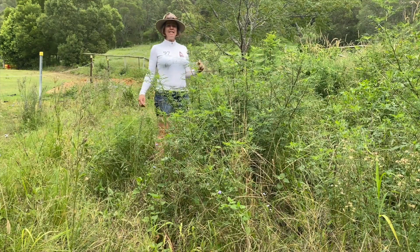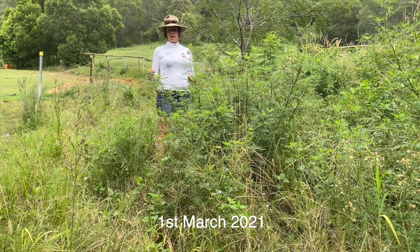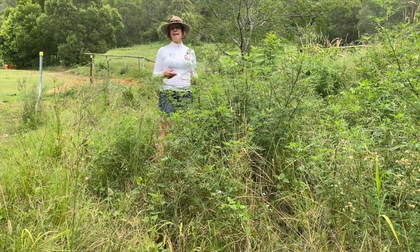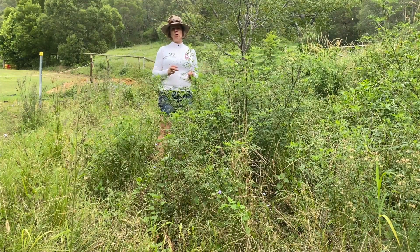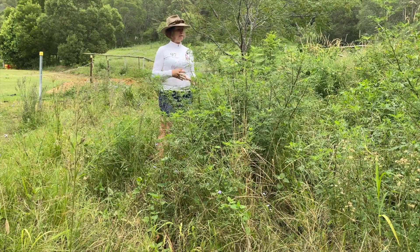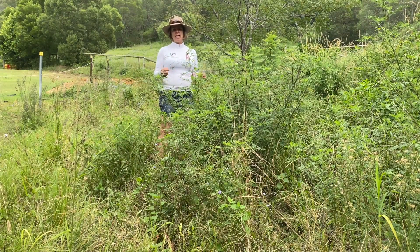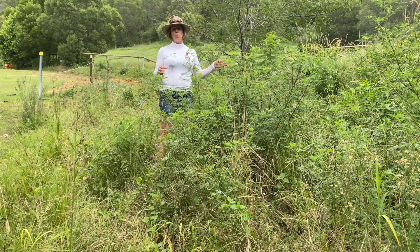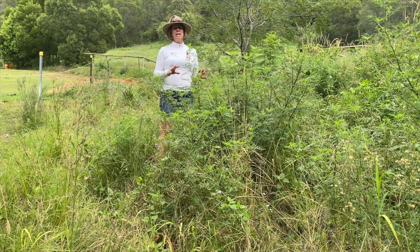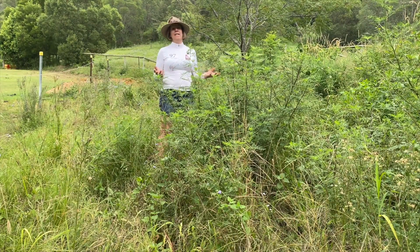Just want to give you an update on the multi-species cover crop area. Last time we were here, the canola was what I was harvesting and I've still got that all collected for winter. What I really want to show you — and it's really interesting — is that when I sowed the multi-species cover crop, you'll know from the other videos it was predominantly canola. There was a little bit of millet that came up, a few sunflowers, but nothing really to give you the idea that I planted a multi-species.